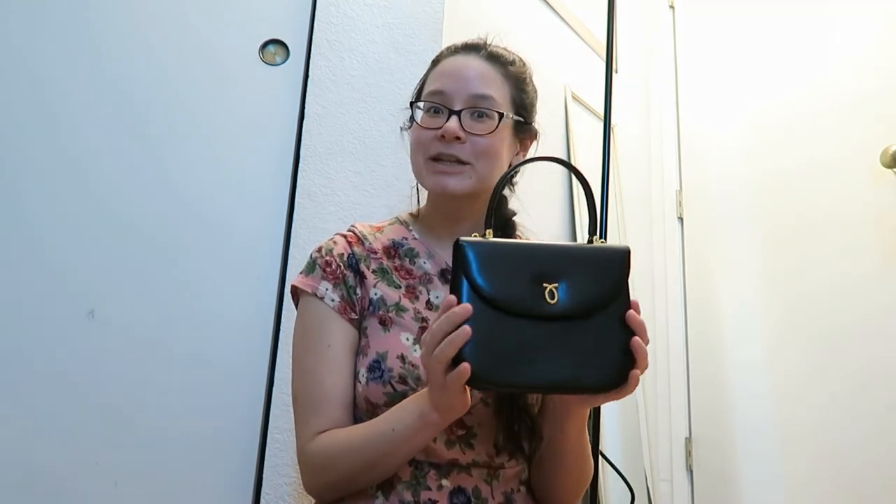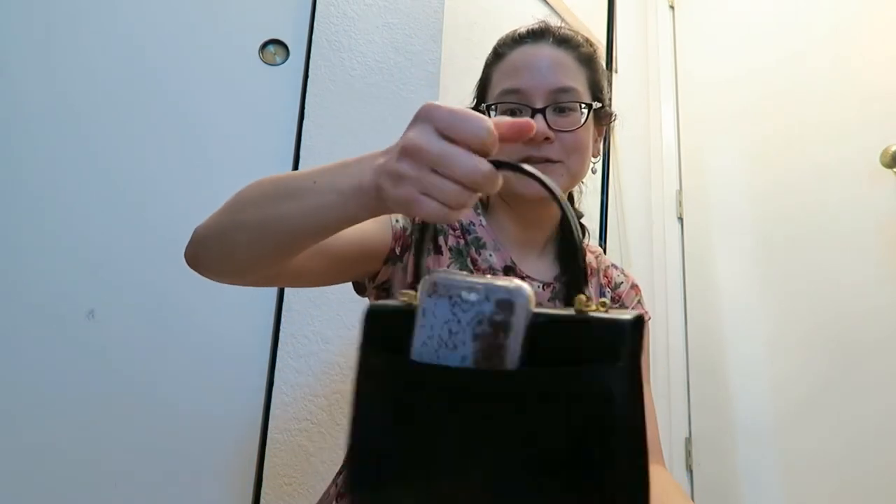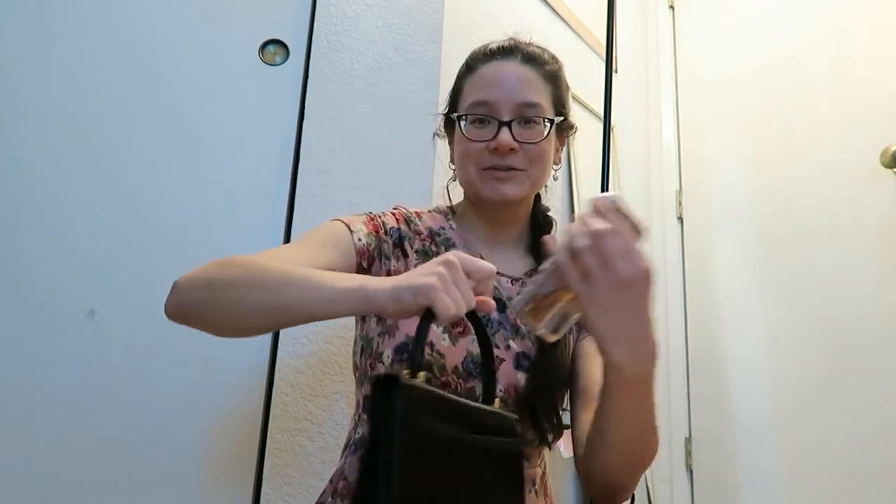I probably would not go this small if I were you — I thought this would be a little bit bigger. The cell phone does fit in the back pocket, but I don't want to distort the leather, so this is just going to be a more formal handbag for me. They can be ordered online or bought through Fortnum & Mason or Selfridges. If you order from Lerner, bags can also be made custom — you can pick the style and colors as part of their bespoke service.